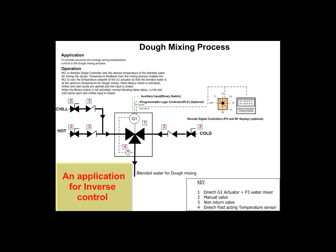If on the other hand the ambient temperatures are too high, the binary switch can be turned off, enabling normal blending to take place. That is, the hot and cold input ports will be opened and the chilled input port will be closed.